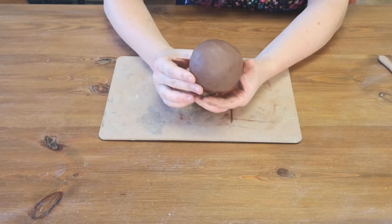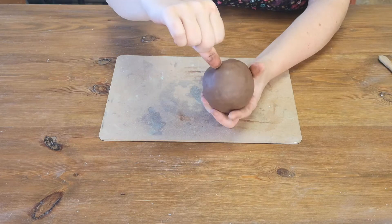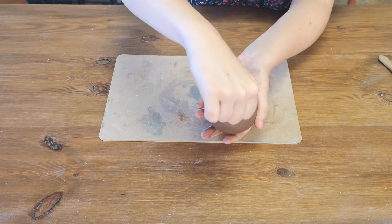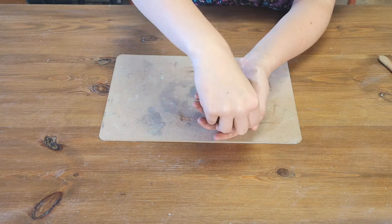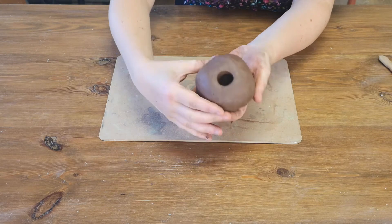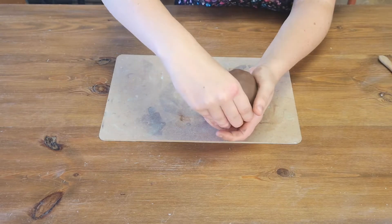Once you've made your ball of clay, what we're going to do next is take your thumb and just poke a hole in the middle. Make sure you don't come all the way through — you want to leave a bit of a gap at the end.